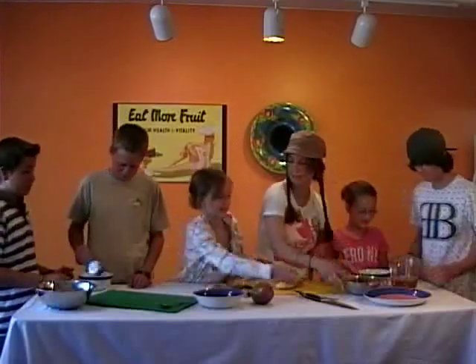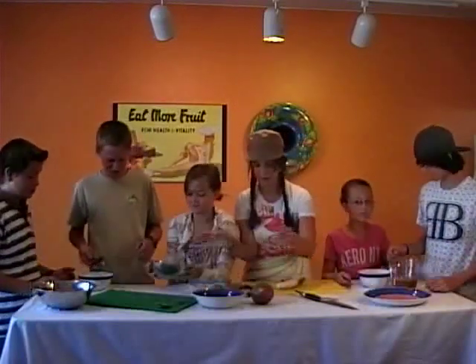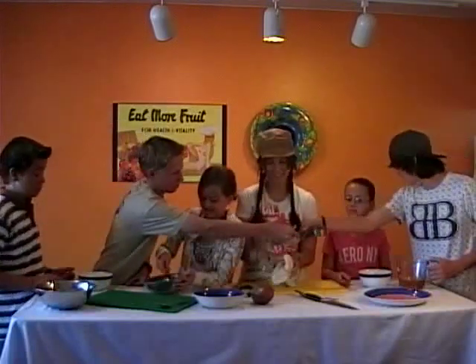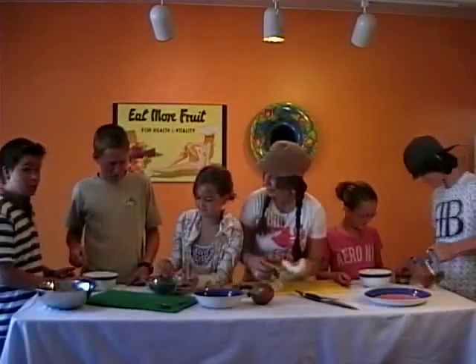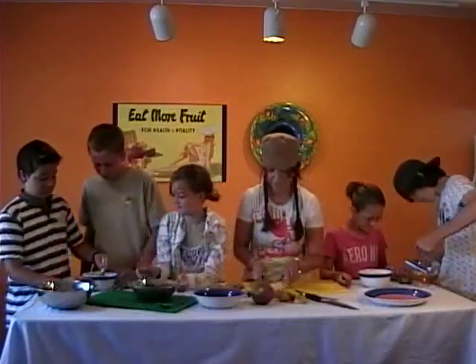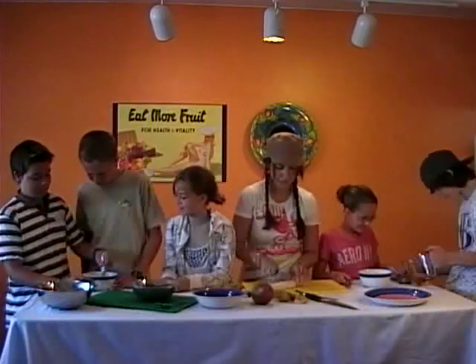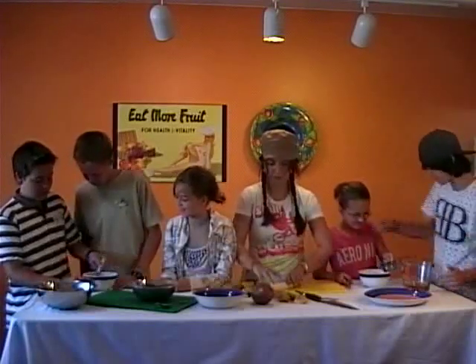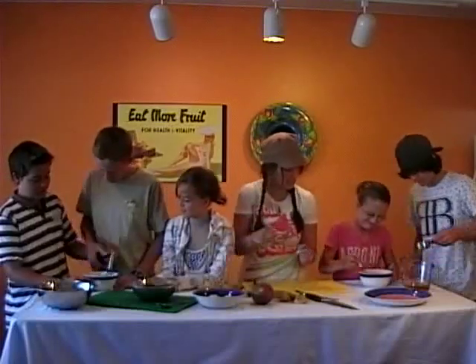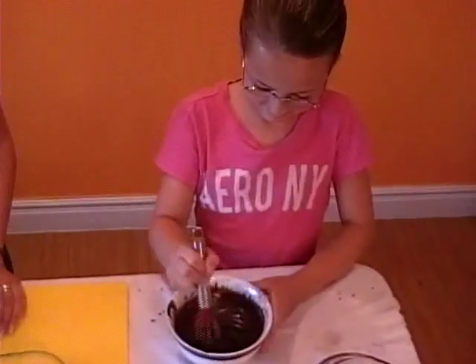Okay, here we go. You guys need the chocolate? Very good. Half a cup. You guys are doing good. Okay, you've got to stir, stir, stir. Come on, that's it. Yep, that's what it does — just keep going. Can I stir? Good, really good. Good job.